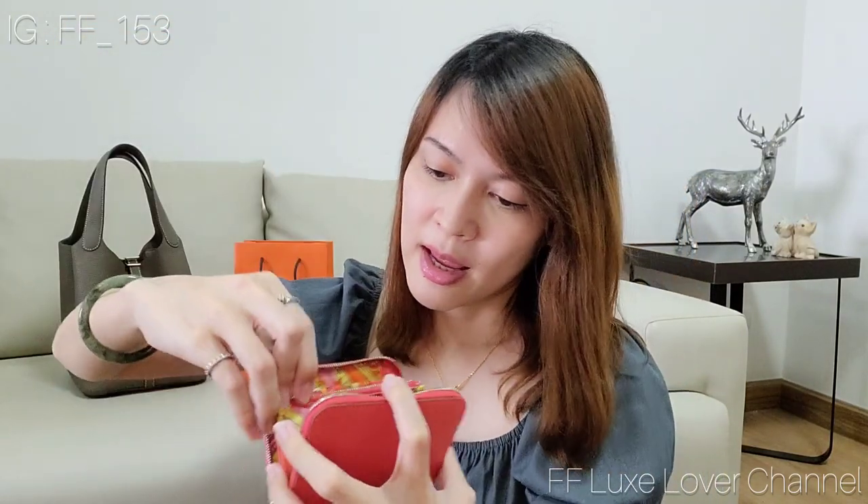There's the zipper with the edge detail at the end again. And inside, the coin pocket is lined with orange silk — yes, orange silk. It is so cute!